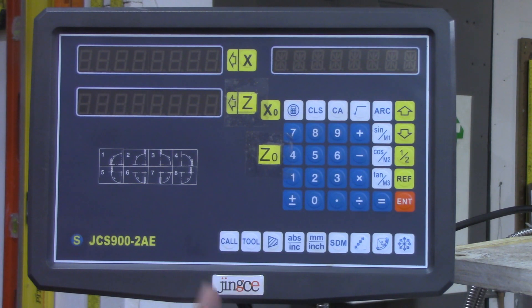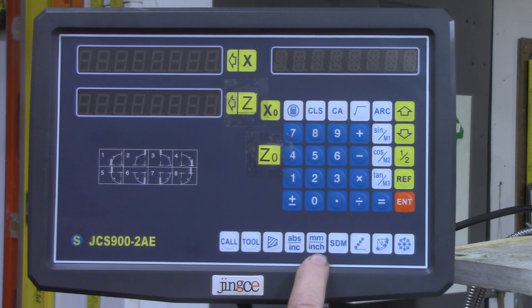There's another set of parameters in these DROs that I have not found in the manual so far — I have not found any reference whatsoever to it. But after some comments by some of my viewers on the previous video — and please go back and read those comments if you haven't, there are some very good comments on there — it was pointed out there's another set of parameters in there and a way to get into them.